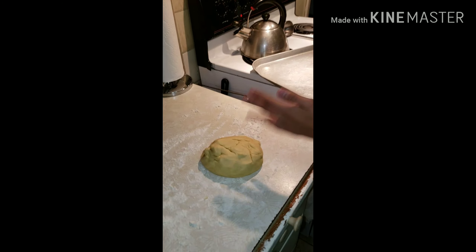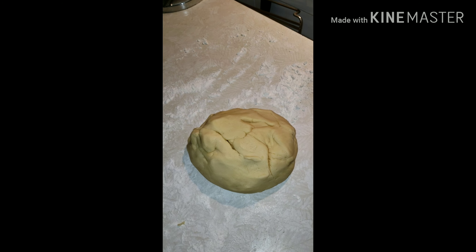And that is our dough for the cookies. And that's why it's called butter cookies, right? Yeah.